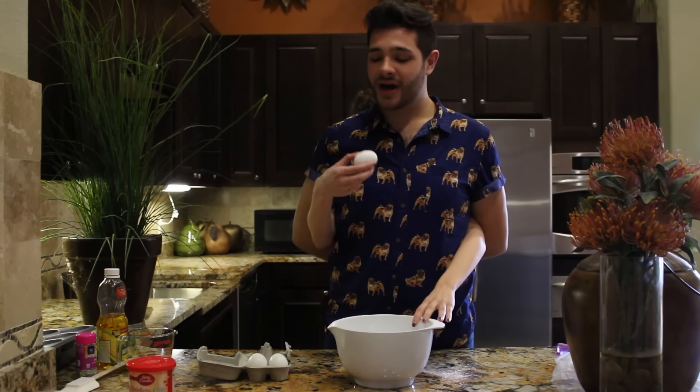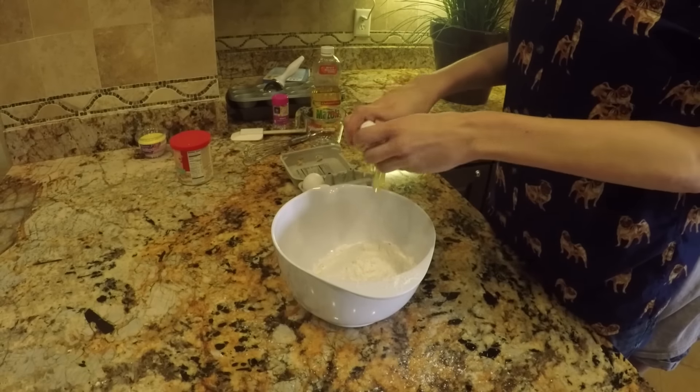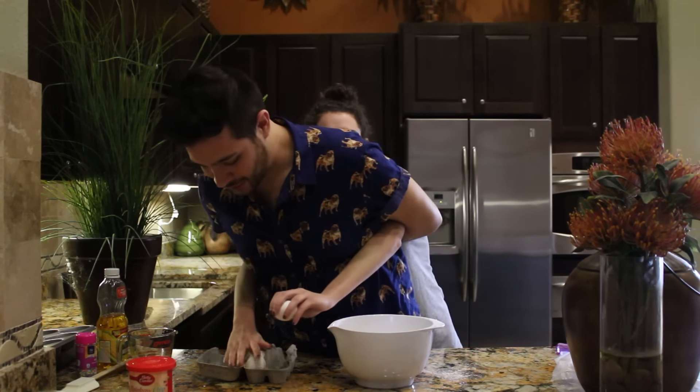Okay, here we go. One nice little egg. You got to trust your eggs. Be one with them. And wrap that. Betty Crocker wishes. And you know what? Let's show off.